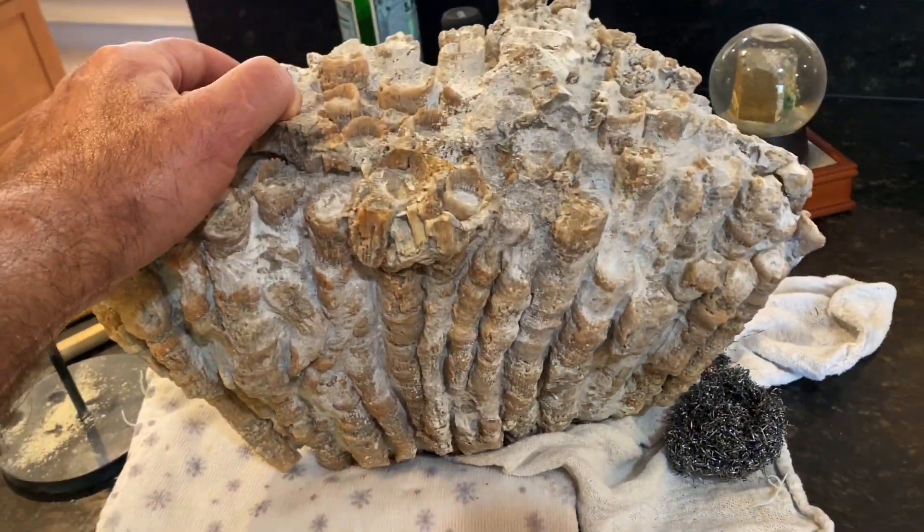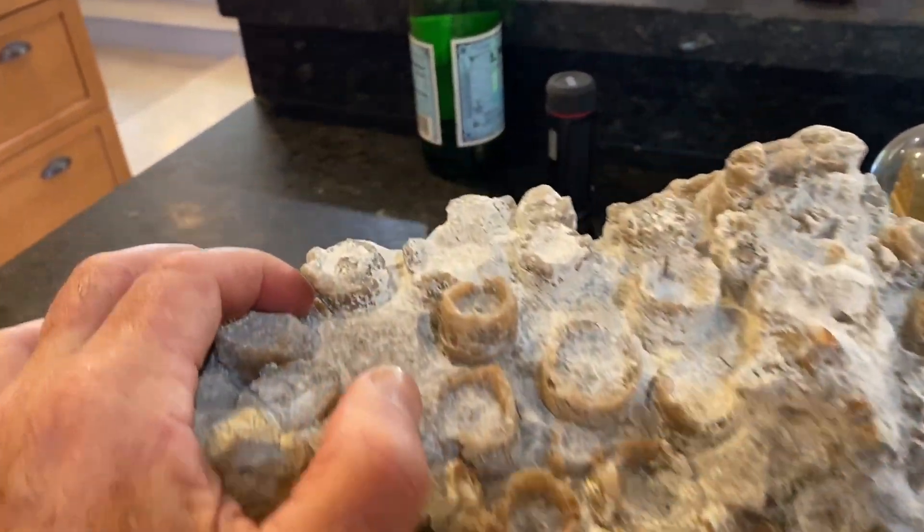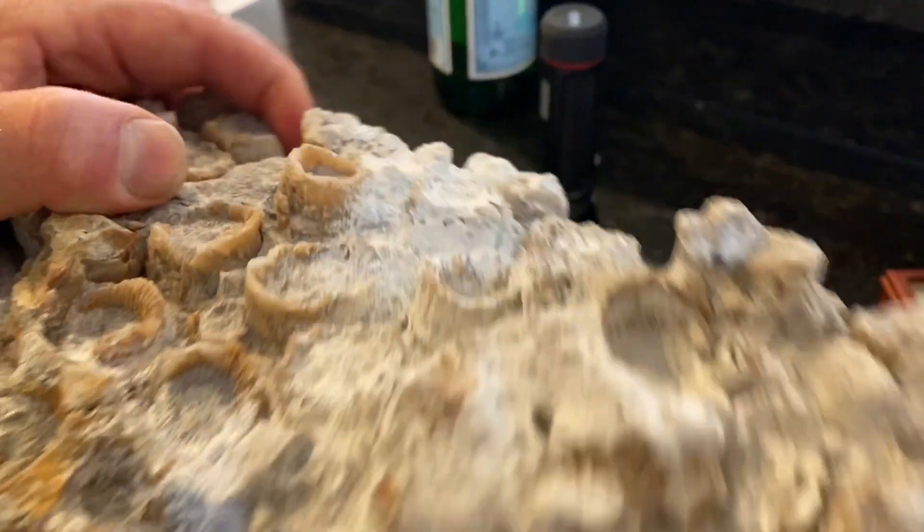I found this cool piece of rugosa coral. I'm trying to scrape off this calcium that's all over it to show it off.